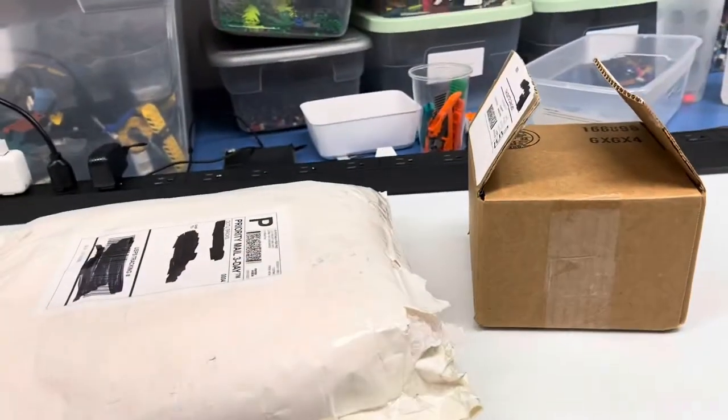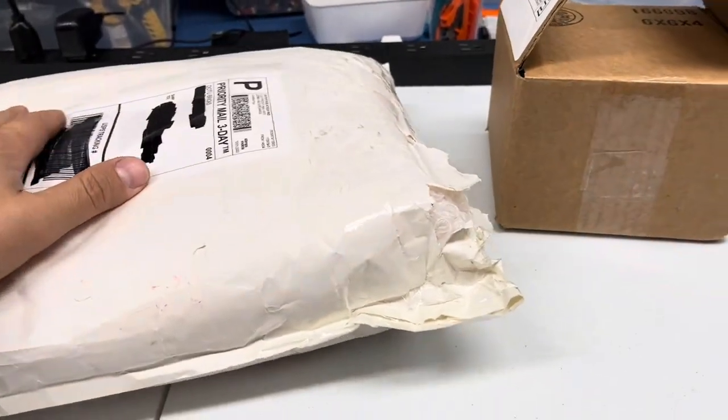Hey, Just Bricks here with another video, finally. As you can tell, fall has hit Maryland, so I'm packing my hoodies like I love. Gonna do some mail time real quick.